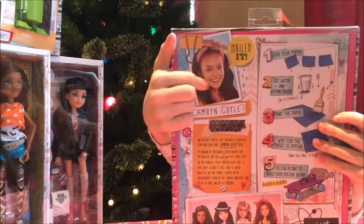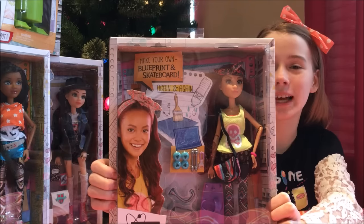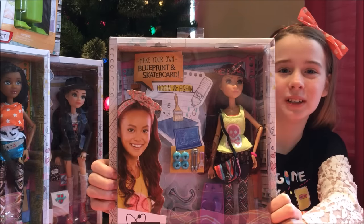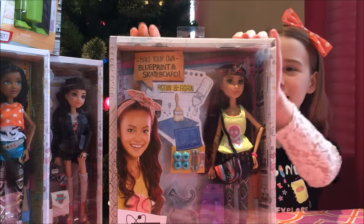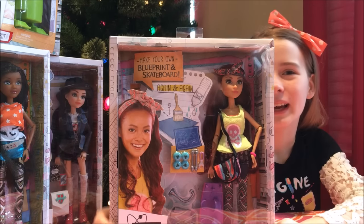Her catchphrase is 'Nailed it!' So this doll is really cute and we'd like to thank MGA Entertainment for sending us this doll to review with you all. So let's get into this doll, build her skateboard, and review it all.